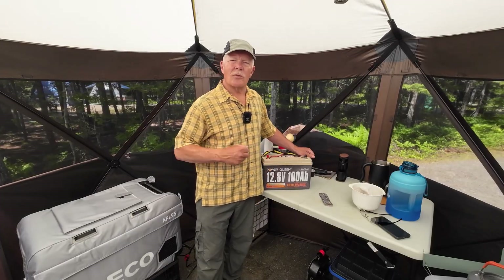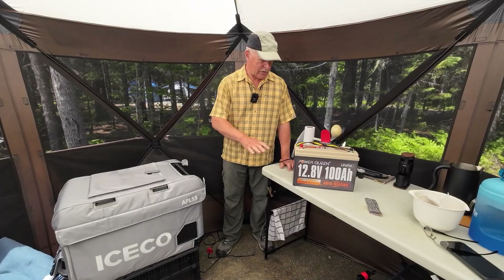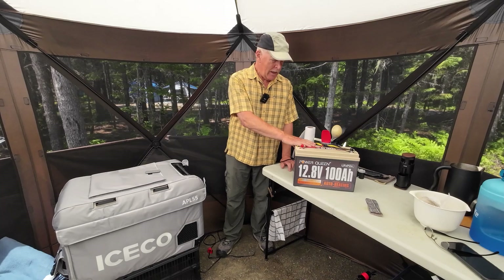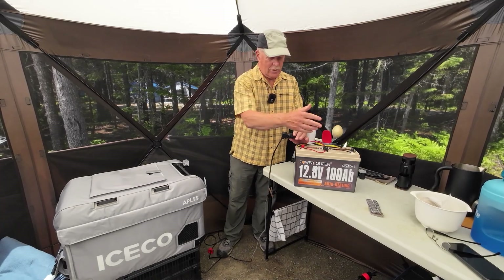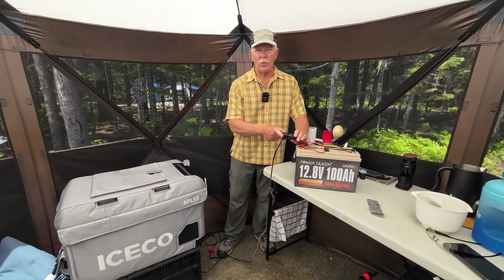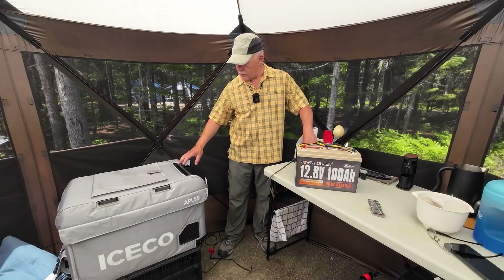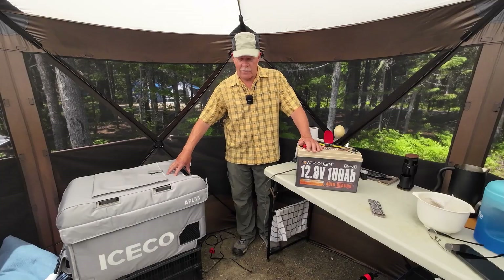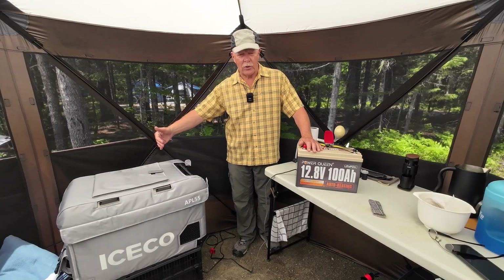I'm going to show you the setup I use for recharging the battery. The setup for operating my refrigerator is very, very simple. Here is my PowerQueen 100 amp hour battery. I have connected to it a cigarette lighter socket onto the terminals, and I have plugged into it the cigarette lighter extension or adapter for the refrigerator. The refrigerator I'm using this year is the Iceco APL 55 — a 55-liter refrigerator that has both freezer and refrigerator components.